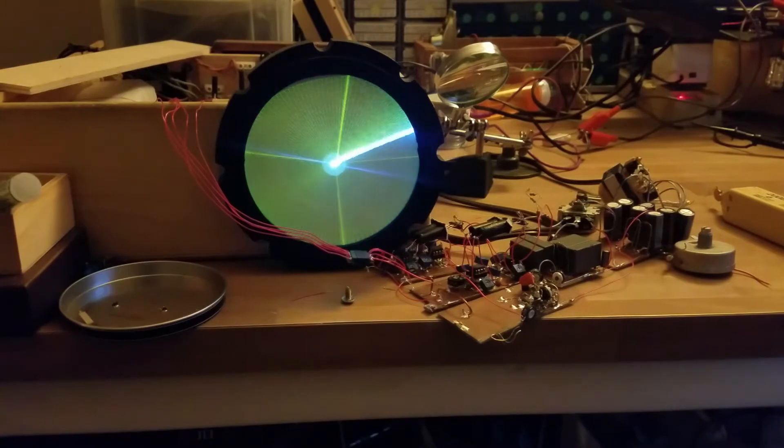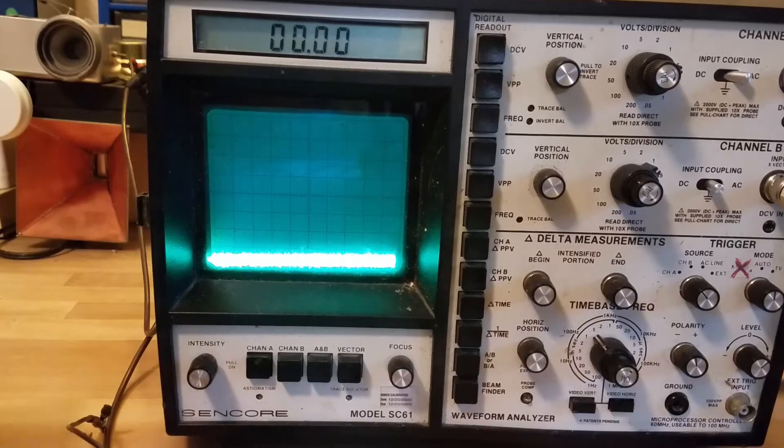That's quite fun. Okay, so let's get to the circuits and see how this all is put together.